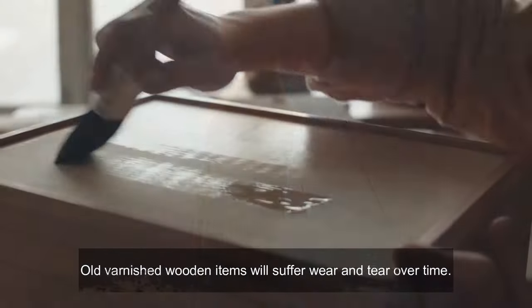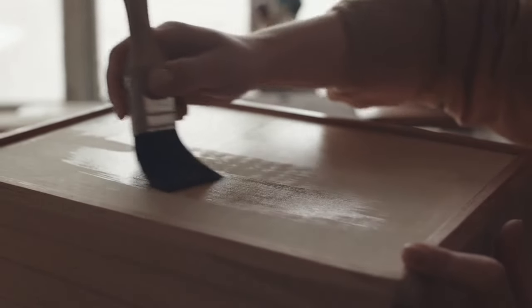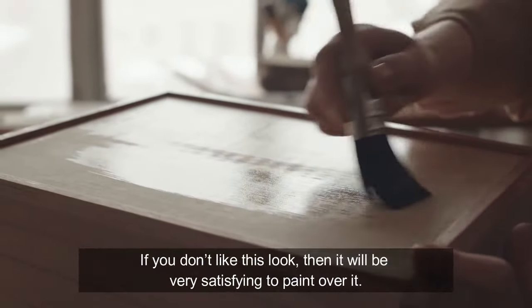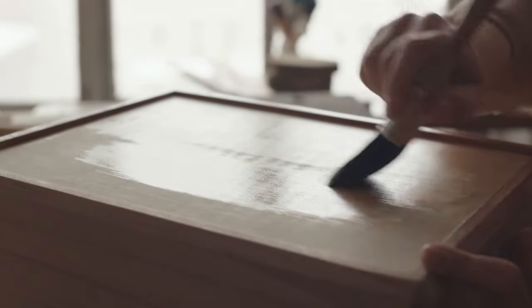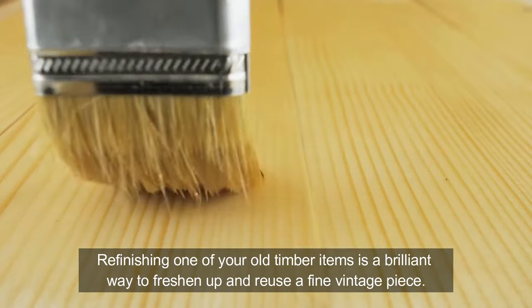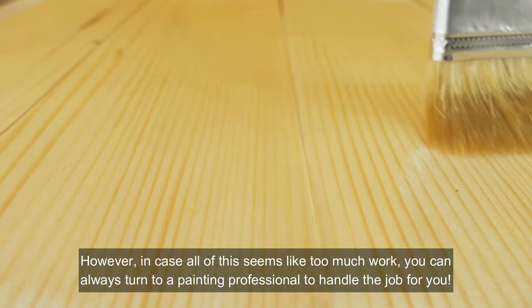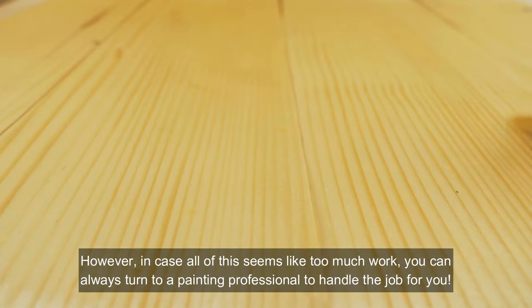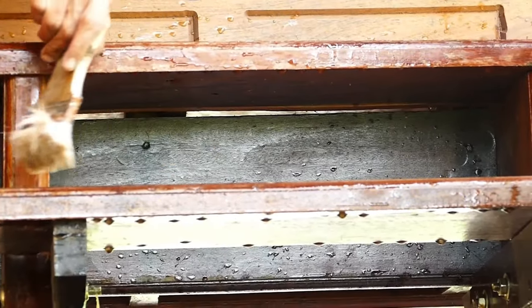Old varnished wooden items will suffer wear and tear over time. If you don't like this look, then it will be very satisfying to paint over it. Re-finishing one of your old timber items is a brilliant way to freshen up and reuse a fine vintage piece. However, in case all of this seems like too much work, you can always turn to a painting professional to handle the job for you.